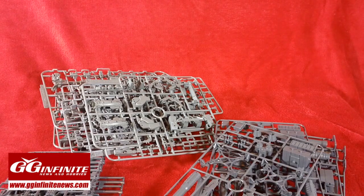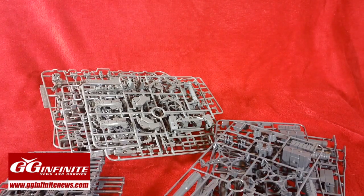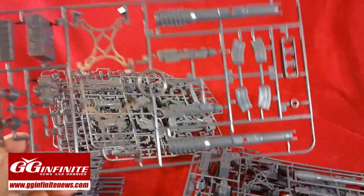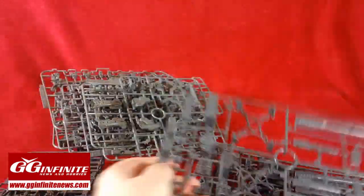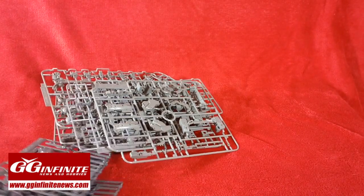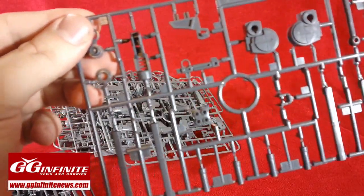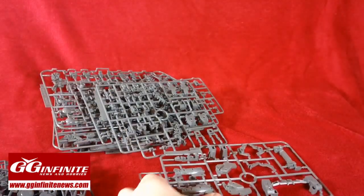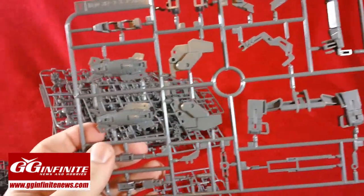If you weren't tired of inner frame gray before, you probably will be after this one. There are around 20 or so gray plates. Some of them are separated nicely for just the bazookas and the thruster pods, stands, and effect parts — two like that. Two more for the weapons, more for the bazookas, the beam magnums, and some extra trim pieces, so we get two of those. And we get six plates with more weapon pieces and trim pieces. The rest is for the inner frame and the jabber base.